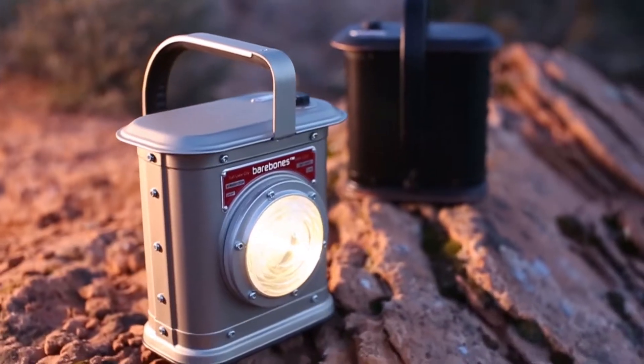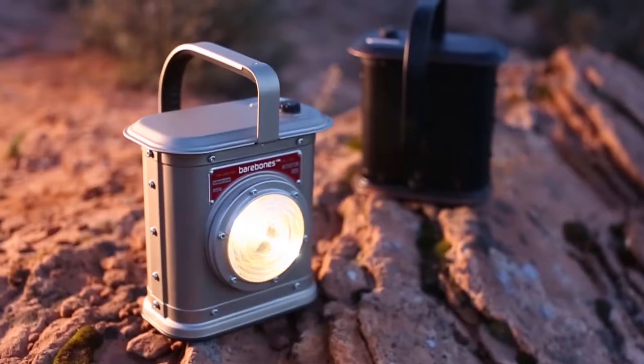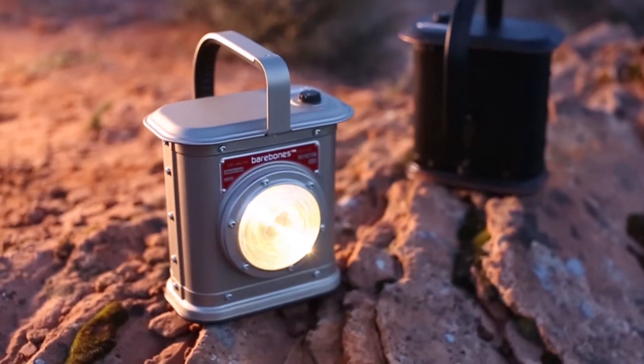Canyon Lantern comes in two different colors: satin nickel and antique bronze. Canyon Lantern is great for everything from evenings around the campfire to barbecues in your backyard.